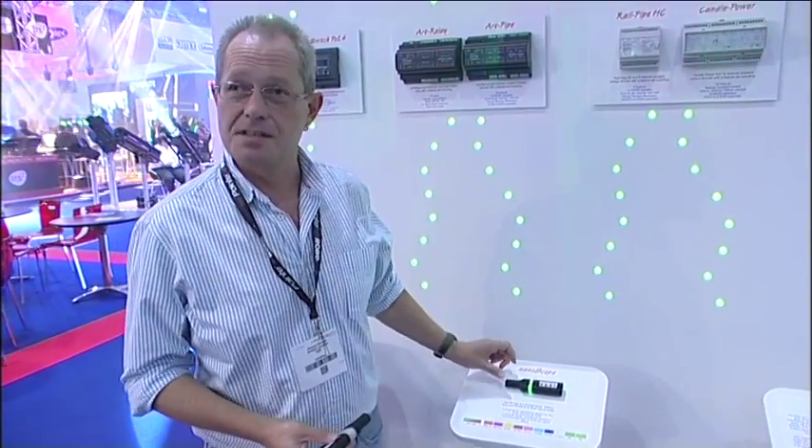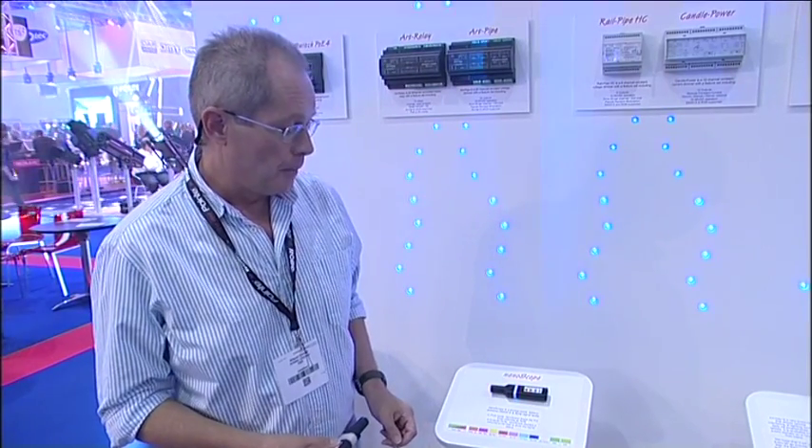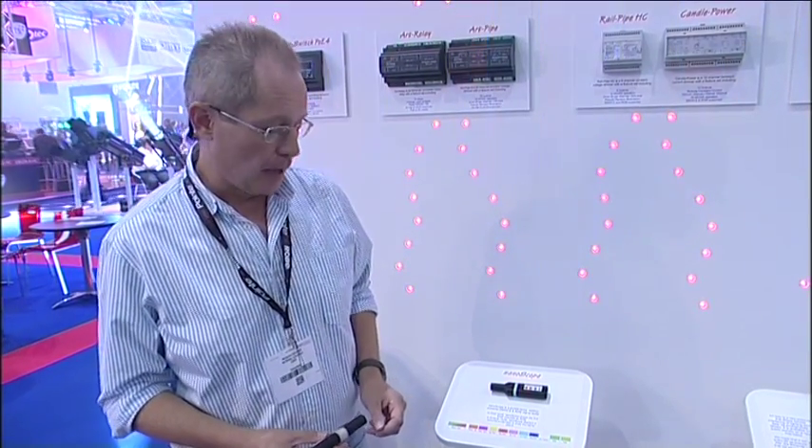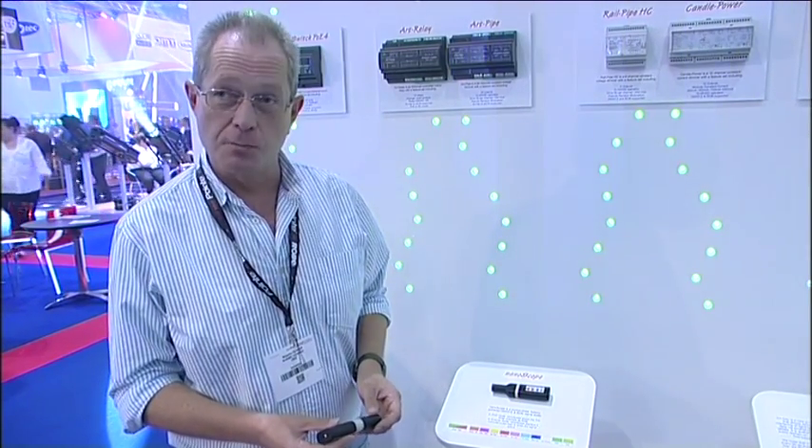This is the Artistic License NanoScope, a new DMX test tool. It's a simple battery-operated portable tester for DMX and it has two modes of operation.